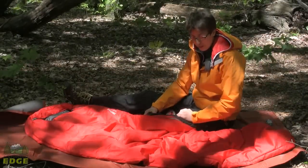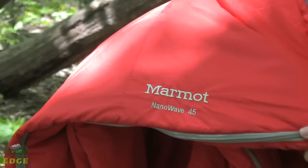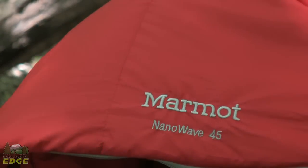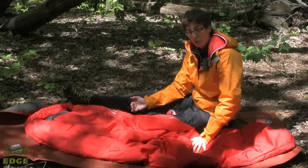This is Marmot's Nanowave 45, a very ultralight bag. 45 means 45 degrees, so it's not meant to be a cold weather bag — it's going to be a perfect warm weather bag. It could potentially also work as an over bag if you're looking for something to take with you on much colder trips in conjunction with a cold weather sleeping bag.